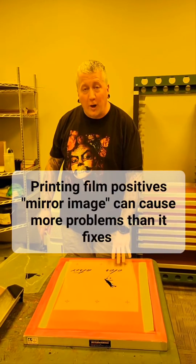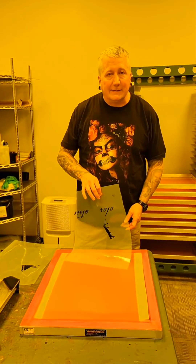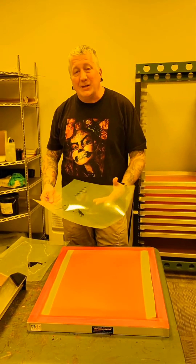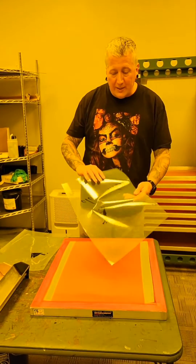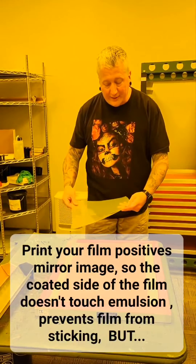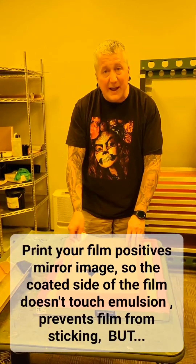Welcome to a closer look. We're going to talk about film positives today. A common question I get in just about every class is someone asks about why don't we print our images mirror image on our film so that when we are putting the graphic down onto the emulsion, the sticky side is up and the smooth side is down.